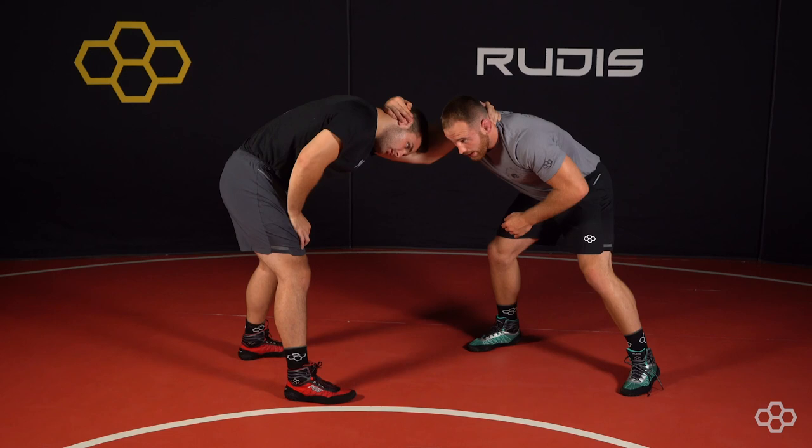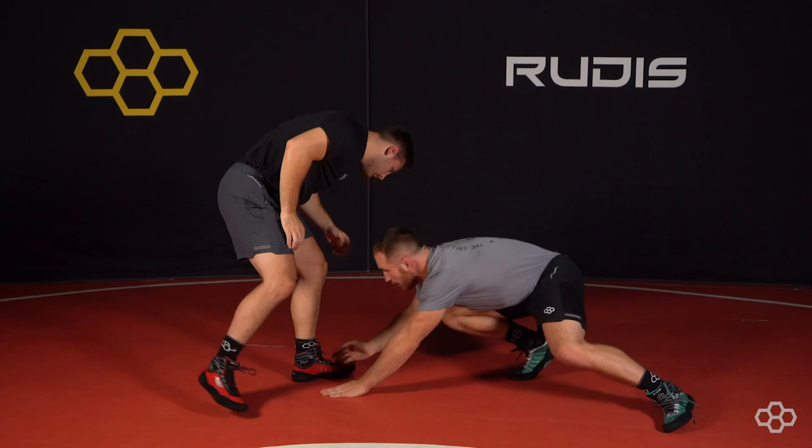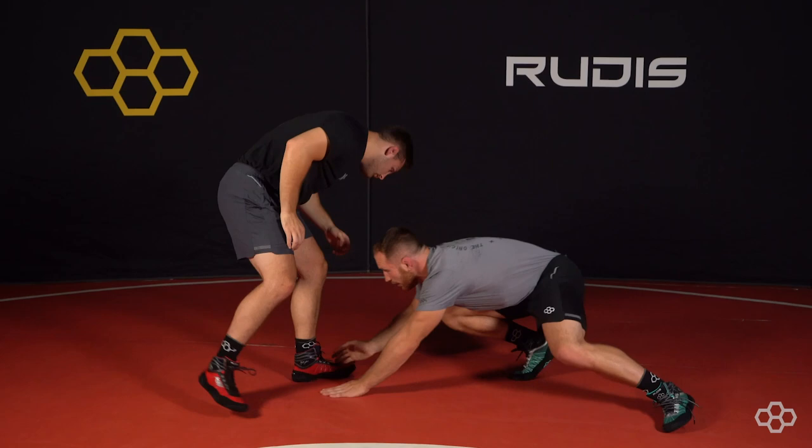So he collar ties, I come over top, take his head to his bicep, chin to my chest, roll head off, low single. That takes his hand off my head into the low single.